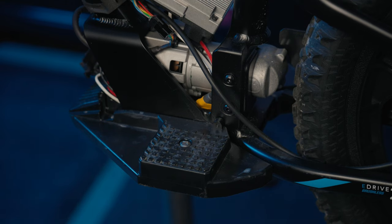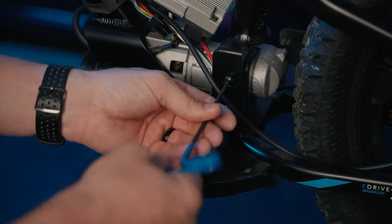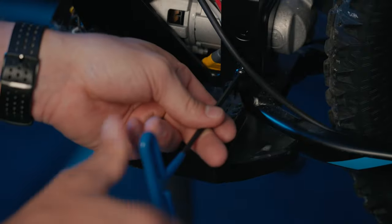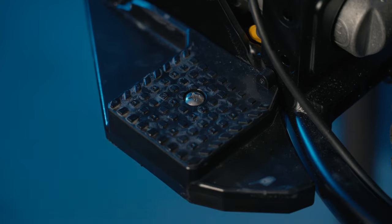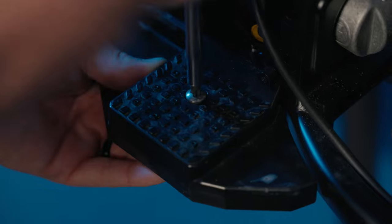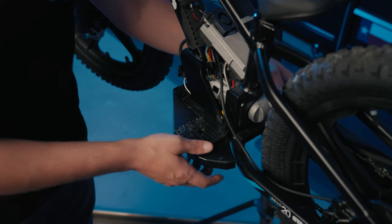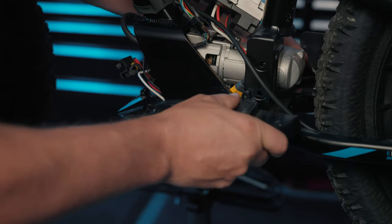Moving back to the left side of the bike, using a four millimeter allen wrench, remove the two mounting bolts. Note that these two are a little bit longer than the two previously removed from the right side. Using a Phillips head screwdriver, remove the footrest mounting screw on the left side, and then you'll be able to remove the footrest out the front of the bike. Lift up a little bit on the back, then slide the footrest down and out of the front.